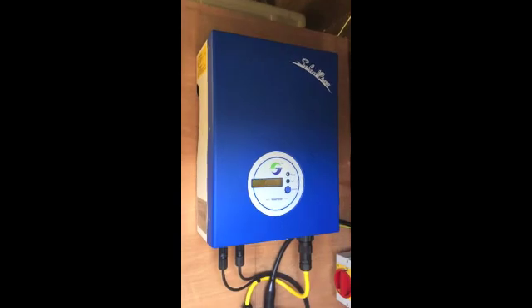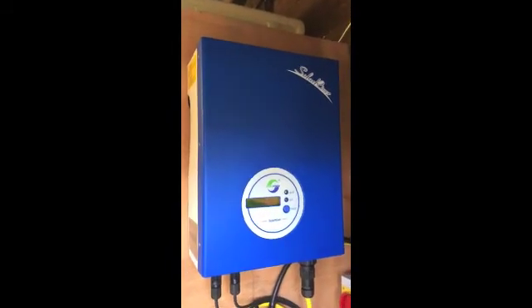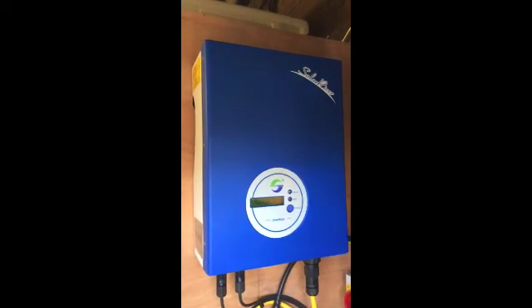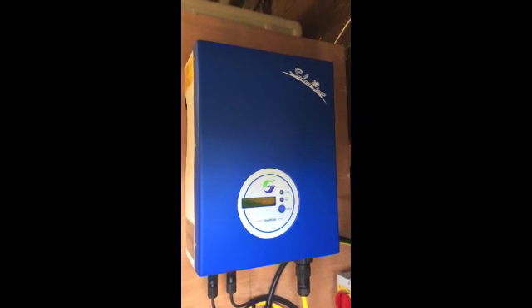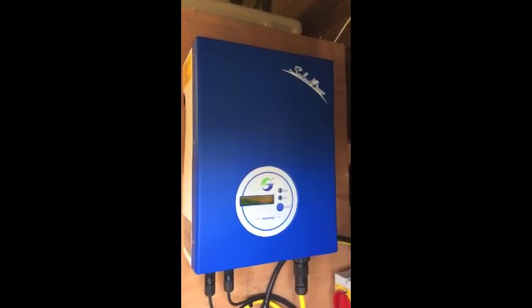Very quiet — there's a very faint little buzz. The buzz you can hear on here is actually coming from a transformer-based grid tie inverter, so don't be made to think that the buzzing you can hear is coming from the Samil. But yeah, all in all, any questions — just put them in the comments section and I will reply to you. Thanks.